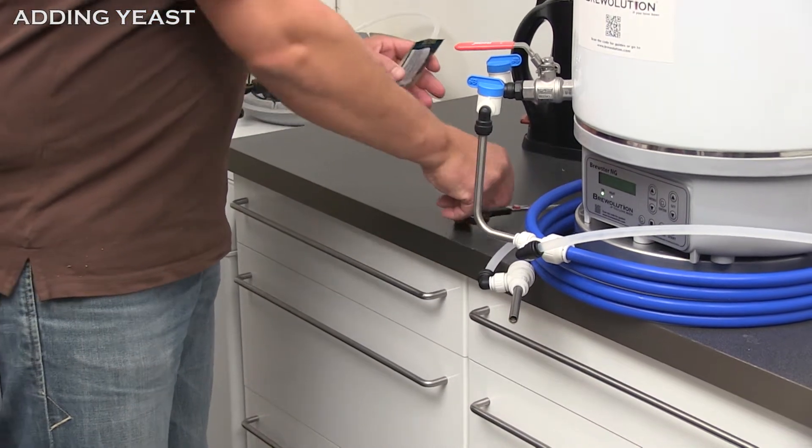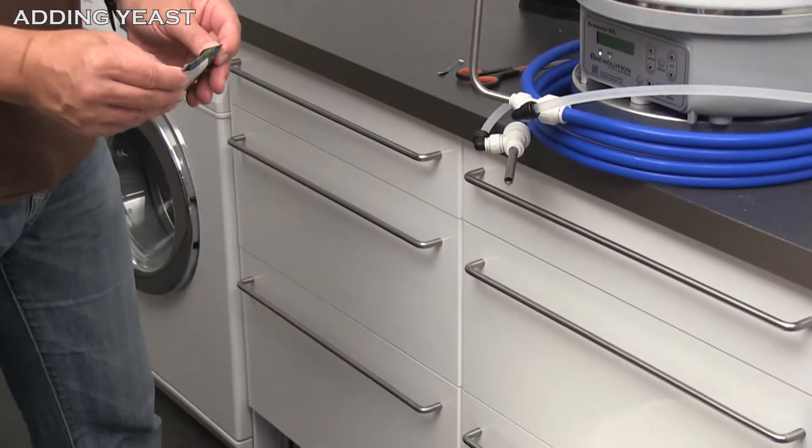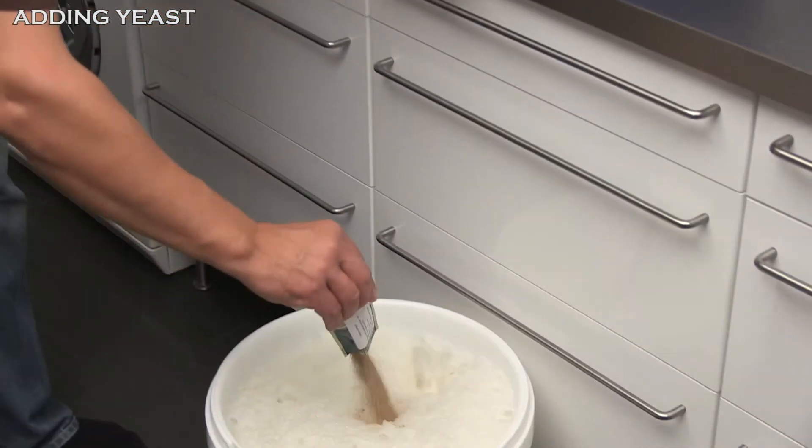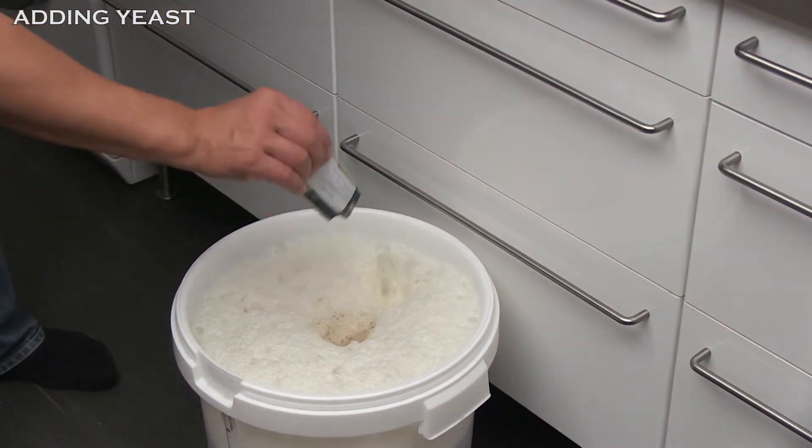After chilling the wort, you need to add the yeast. Open the yeast sachet and pour the yeast into the wort.